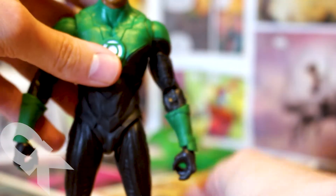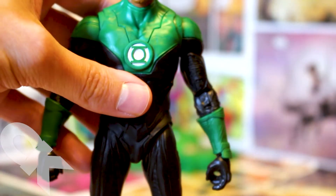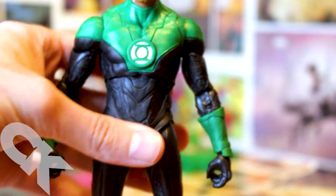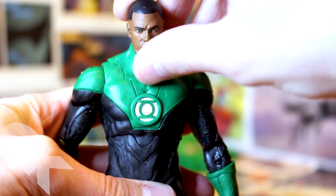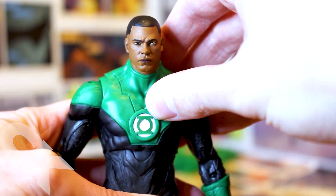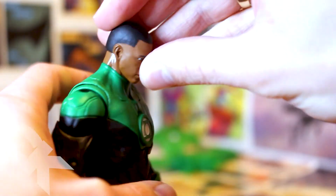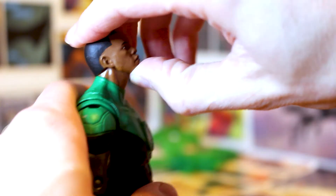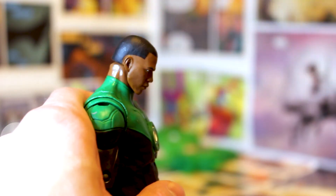The sleeker design of this suit and the sculpt actually give it a little bit of extra edge. The head was a little difficult to pop off and put back on, but you do get some pretty solid up and down motion from it. All around, I honestly feel this is one of the strongest pieces McFarlane has yet to do.